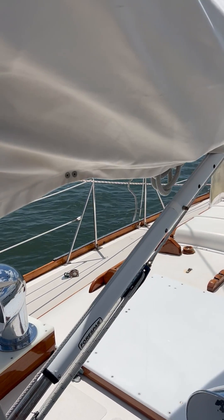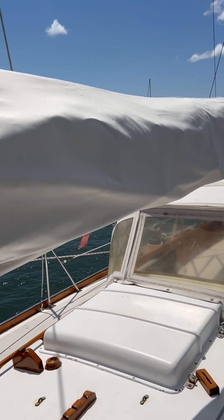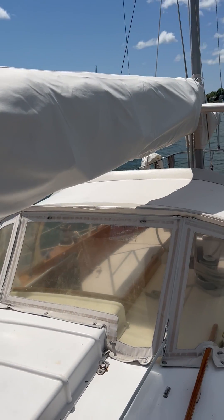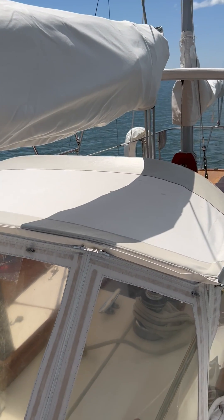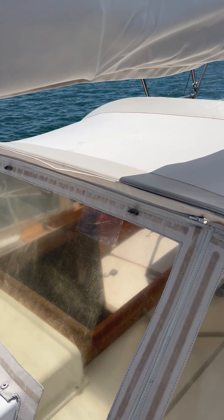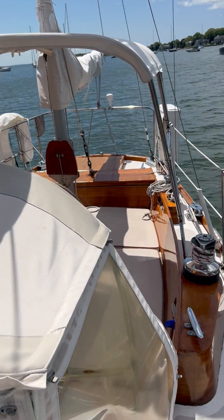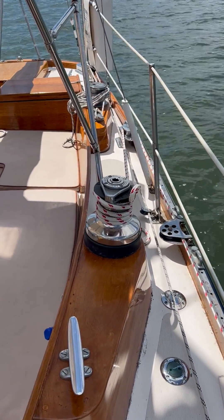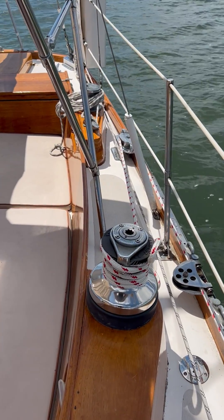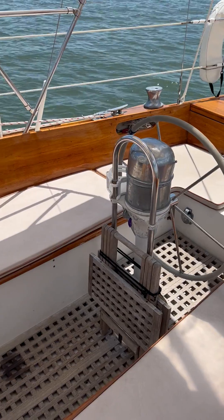You can see it has a rigid boom vang. The dodger, canvas, and bimini sail cover are all in decent shape. I think this plexi might need to be replaced on the front of the dodger. Lewmar 28 self-tailing — those are the primary winches. Full set of cockpit cushions.